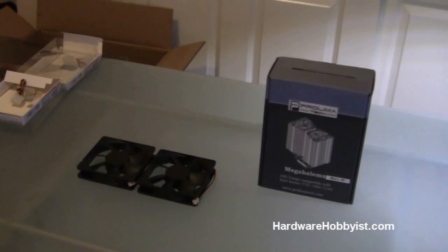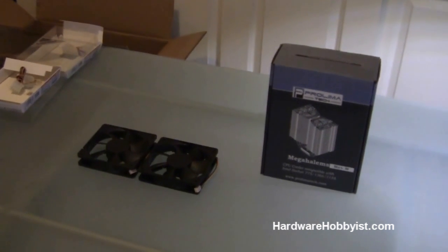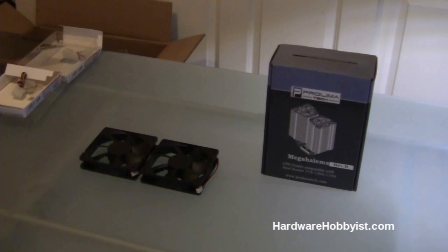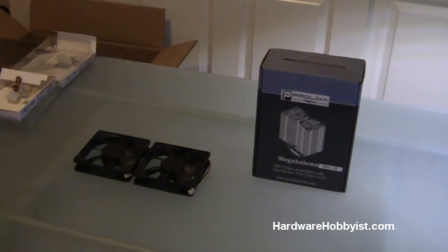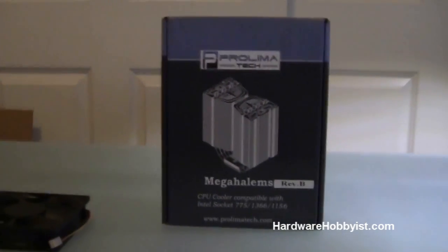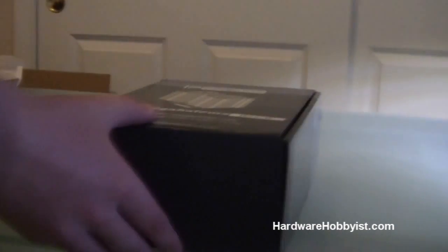Hey guys, this is Hardware Hobbyist again. I'm Max, and this is Bill. This video is going to be our third video in the unboxing section of our custom PC building guide, and it's going to cover the CPU heatsink. The one we have here is the Prolimitech Mega Halem Revision B, and this is used because we traded for it on the forum — nice to get something for free since I wasn't going to use the radiator I traded for it.